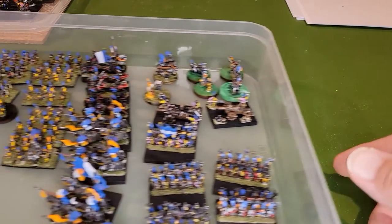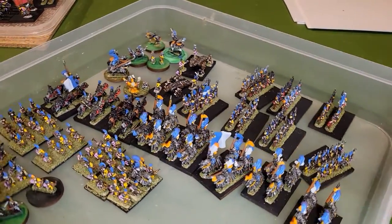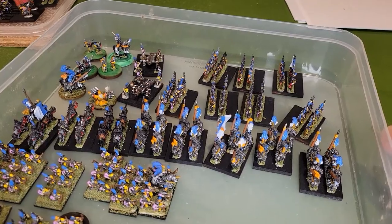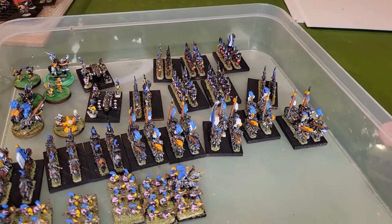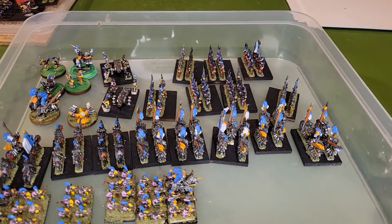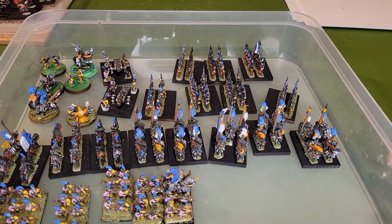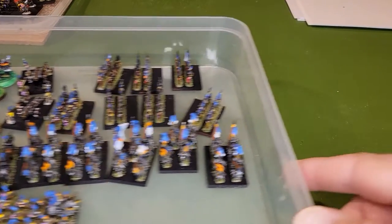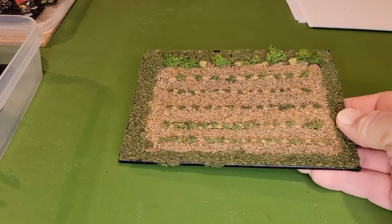We'll be using some old 10 millimeter War Master figures that I've picked up. I rebased them — some of the bases were kind of messed up — and I cleaned up the paint jobs. What I've done is created two different teams of approximately the same size. This is the blue team, and we also have a red team.